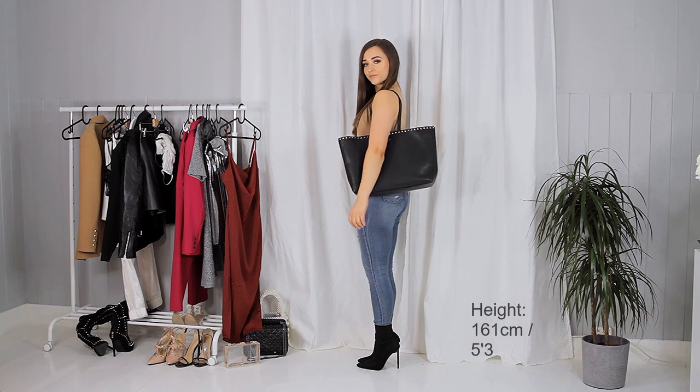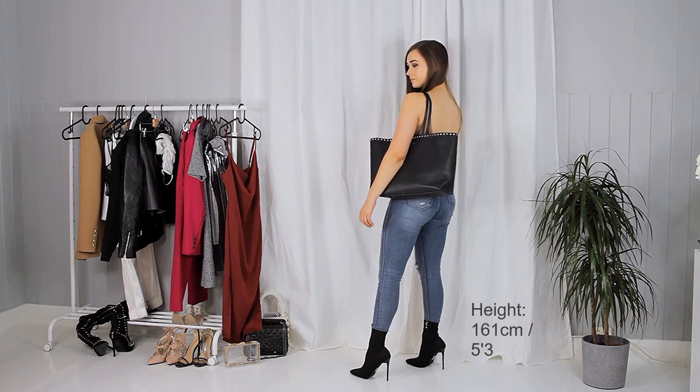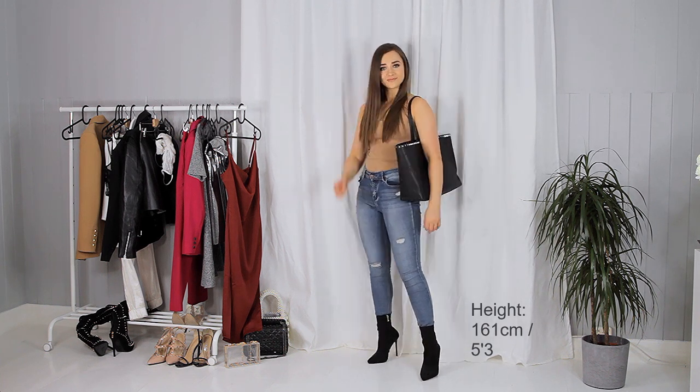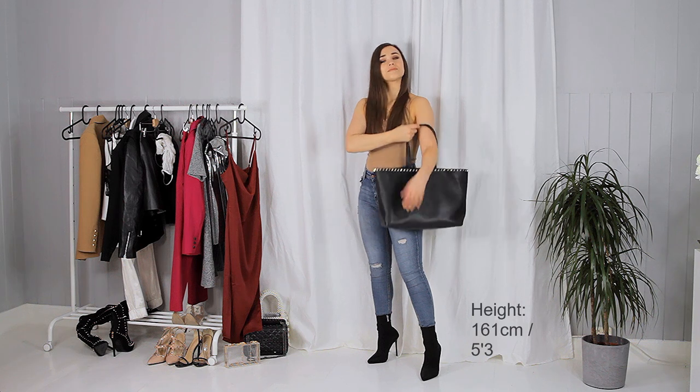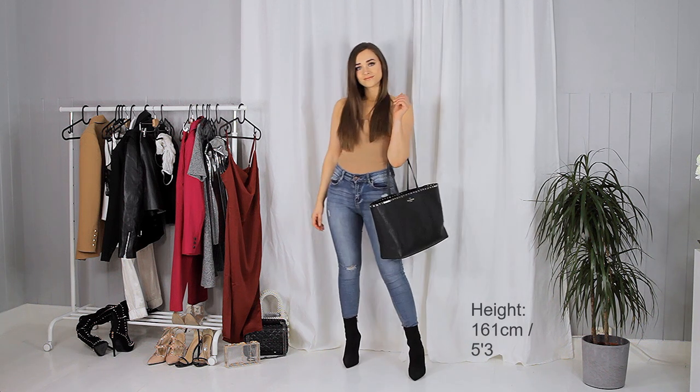The retail price on this one is 980 euros and I think that is quite a reasonable price compared to other designer handbags and totes, especially because this one is full leather and it is lined with leather — it has suede inside.